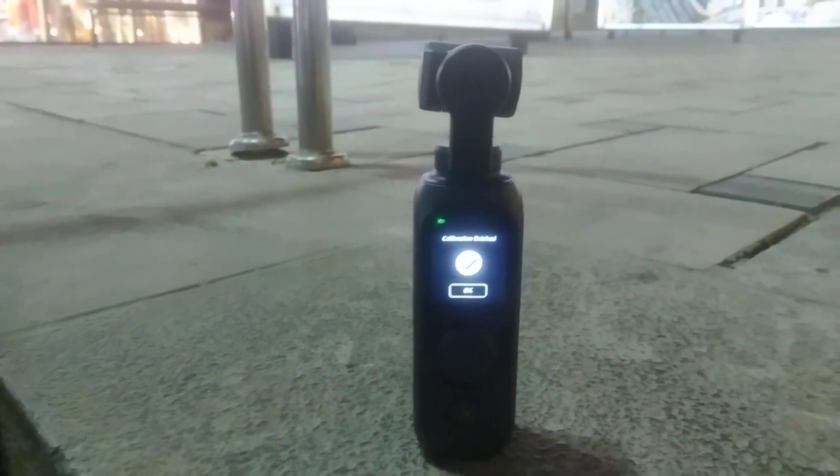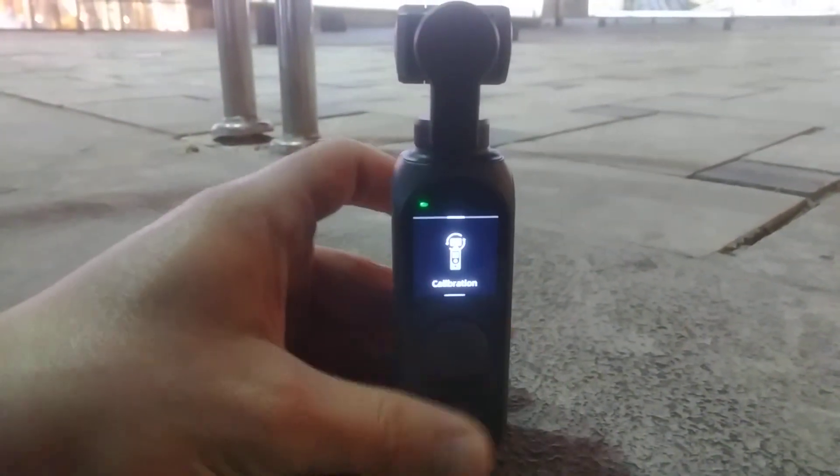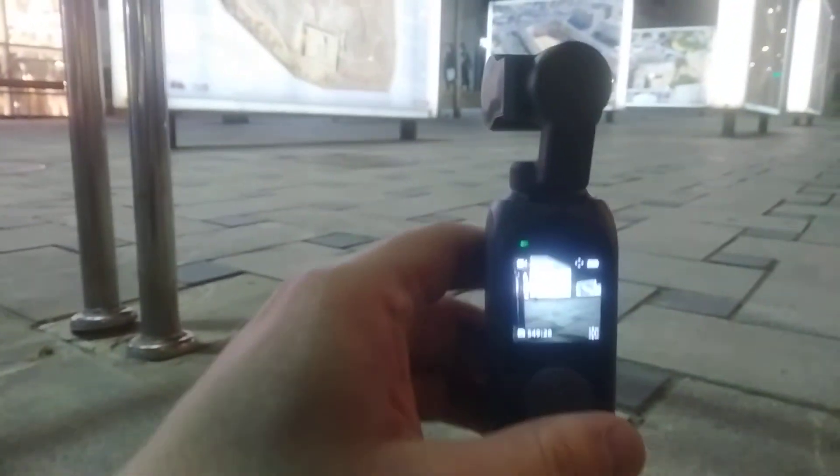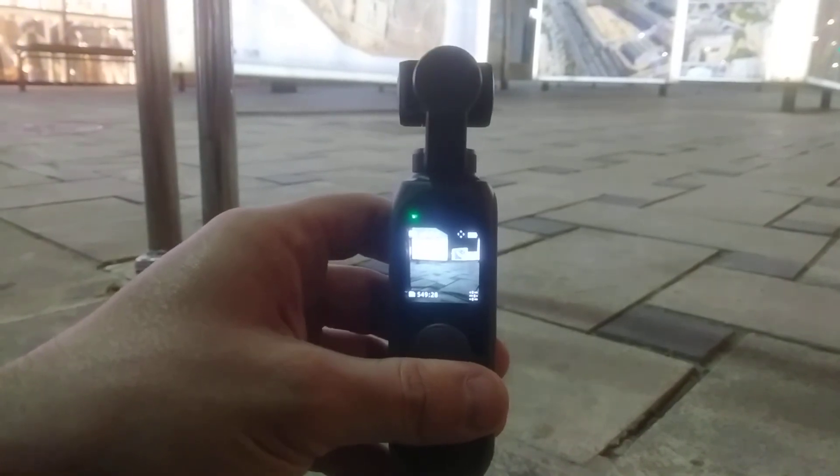Then you get a message saying calibration finished and you can click OK. If I go back to the home screen, to me that looks much much better than it was — it was kind of hanging slightly off balance. Now it's properly calibrated, so that's how you calibrate the FIMI PAM 2.